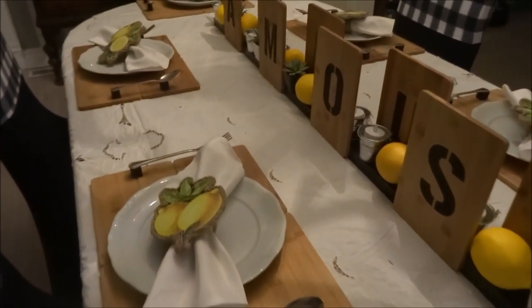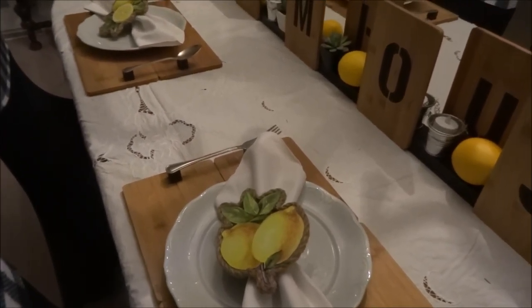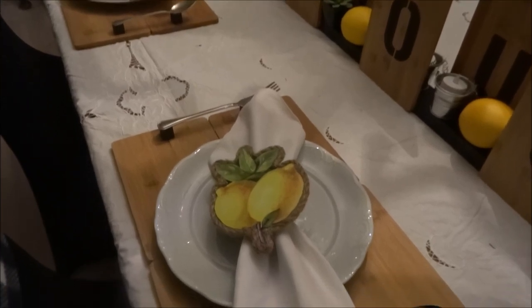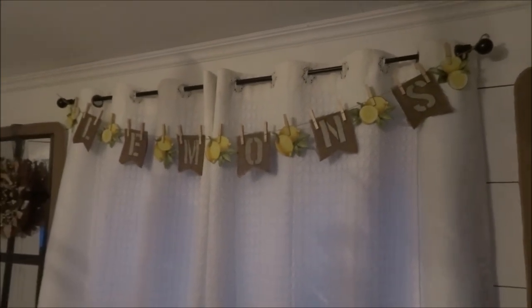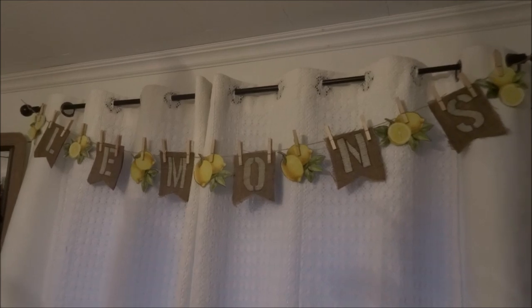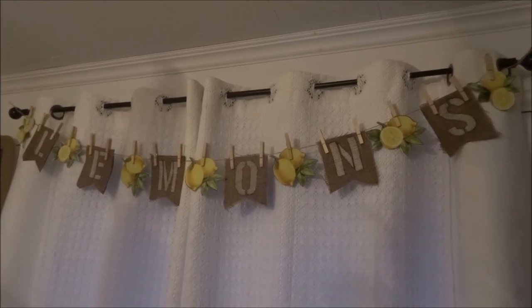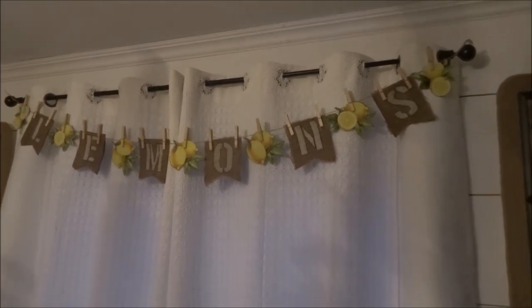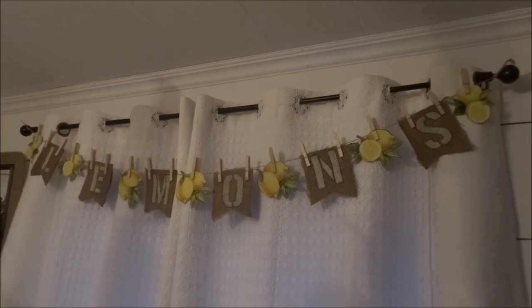That will do it for this video. I really hope you enjoyed these simple DIYs. I just wanted to show you some fun ways of using the Dollar Tree wall stickers. I'm really glad I did this video because I was able to decorate my table, make a really fun wreath, and also make a banner that I absolutely love. If you enjoyed this video, please click the like button, share the video — it greatly helps my channel — and if you really enjoy the content, please consider subscribing. Take care of yourselves, and I hope to catch you in my next video. Bye-bye.